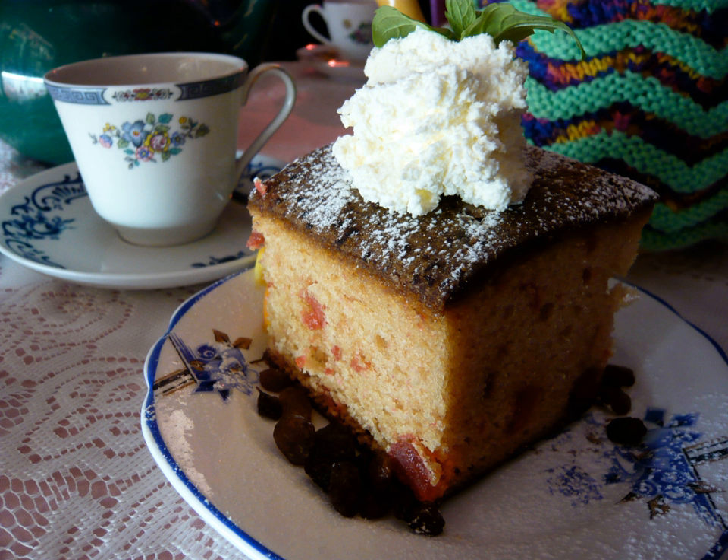Madeira cake is a sponge cake in traditional English cookery. It is sometimes mistakenly thought to originate from the Madeira Islands; however, that is not the case, as it was instead named after Madeira wine, a Portuguese wine from the islands, which was popular in England in the mid-1800s when it was invented.